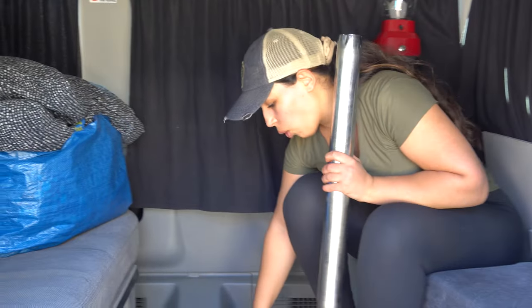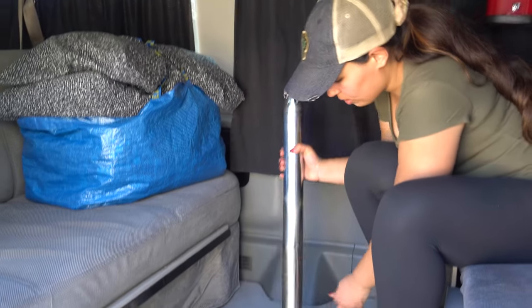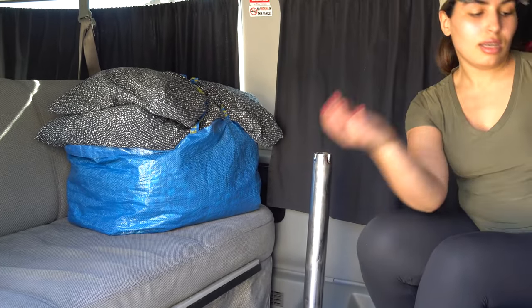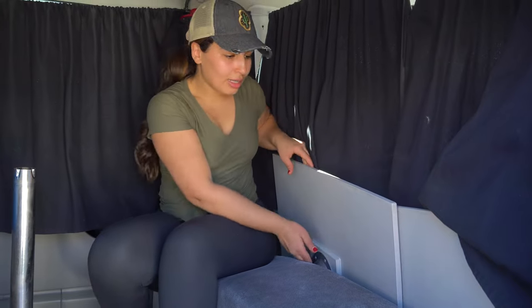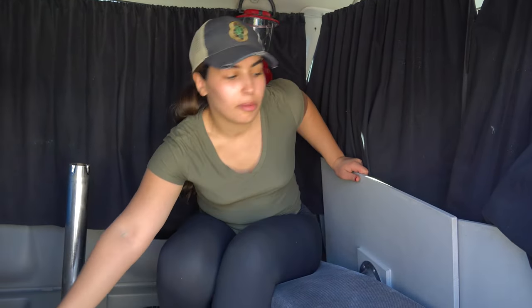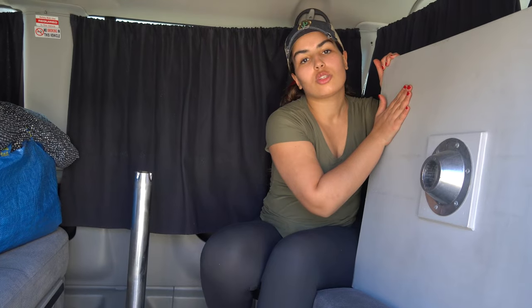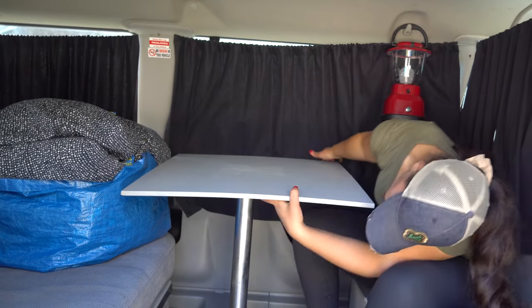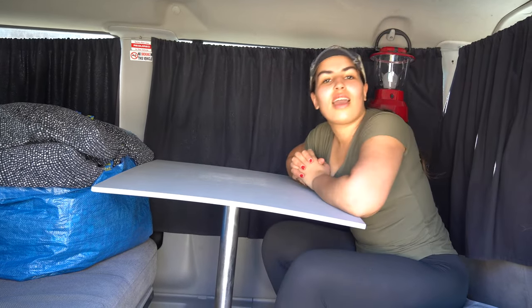There is a hole in the ground — this is where the pole is going to go. It doesn't matter which side; you just stick it in here and make sure it's stable. Then there are two detachable pieces that will help you build your bed later on. Grab the one that already has a hole — this is the piece that makes your dinner table. Bring it over, stick it on the pole, make sure it's sturdy, and that's your dinner table.